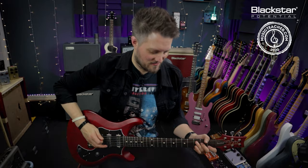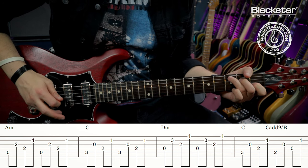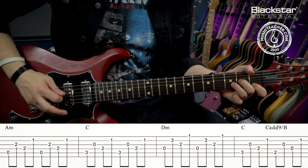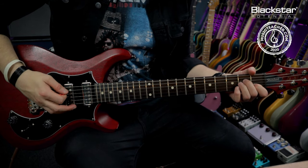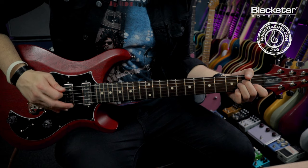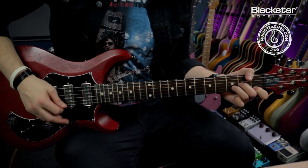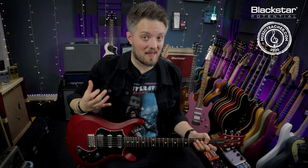The third arpeggio is a slightly busy one with some string skipping. The picking pattern is: the lowest note of the chord down to the G string on the first beat, then the D string and the B string on the second beat — so there's a string skipping thing going on. Exactly the same for the C chord, and the same for the D minor but we move everything down a string. That one requires a little more picking accuracy, so you may find it a little clumsy if you're just getting started with arpeggios — but persevere and it will clean up in no time.